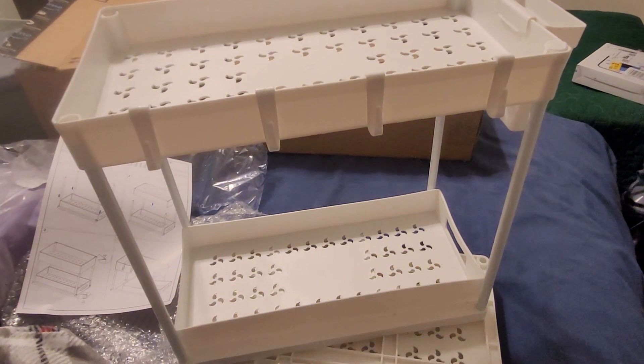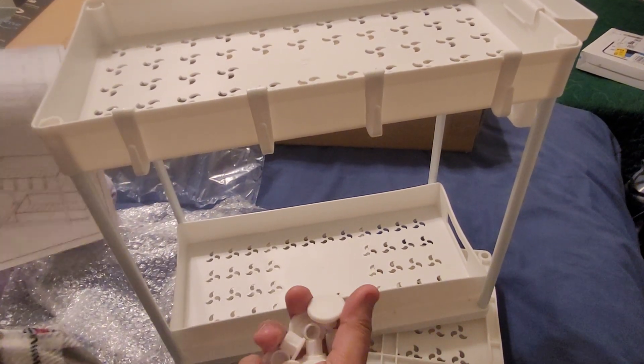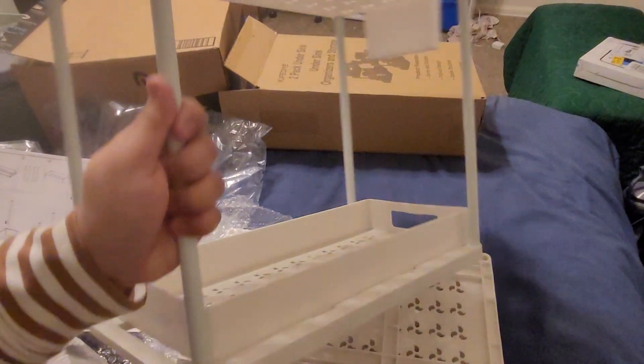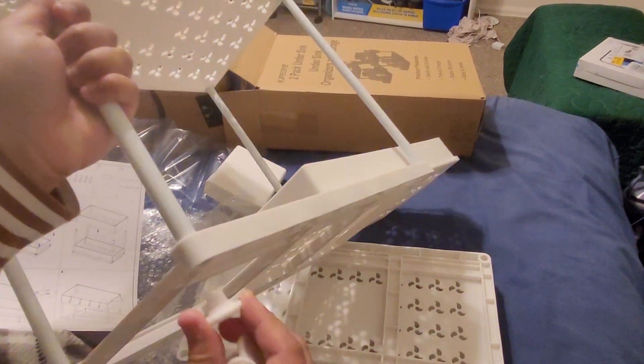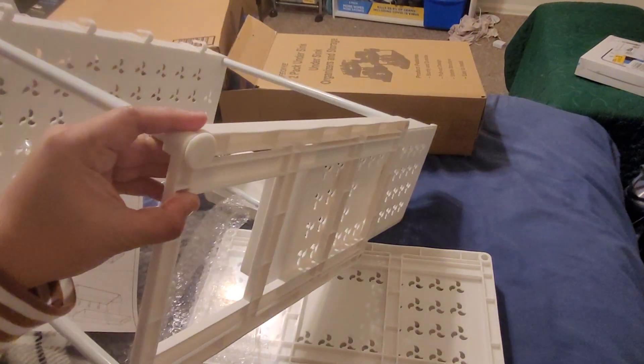You can put in the topper, and the wider one goes on the bottom. This acts as the stand at the bottom — there are four of them.